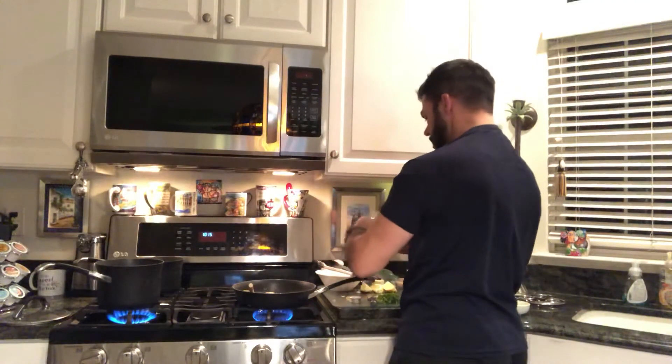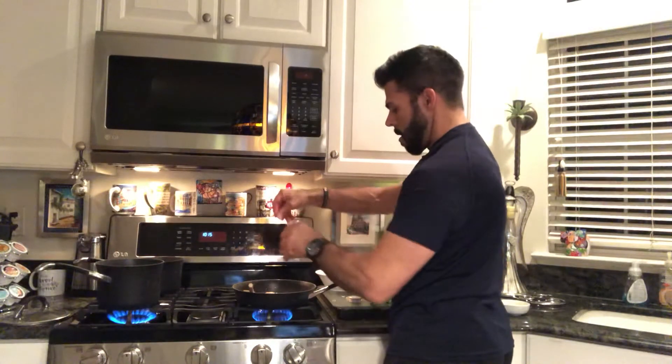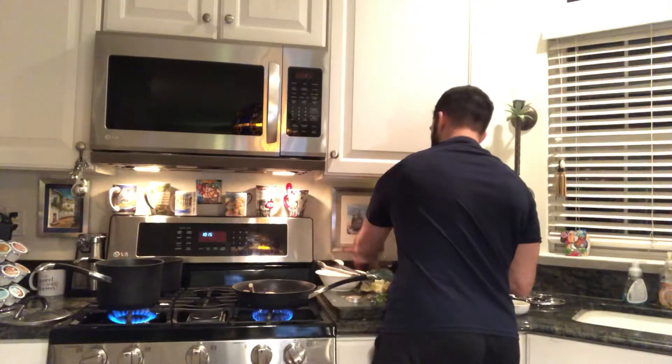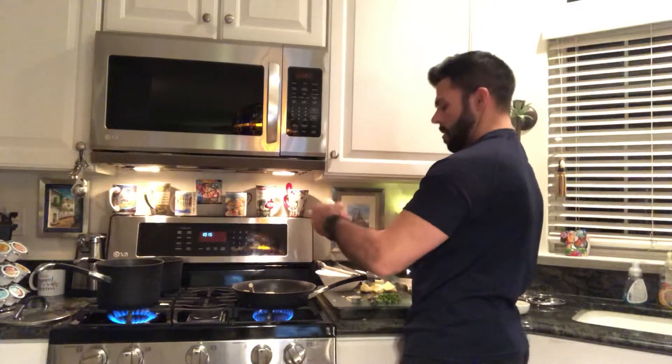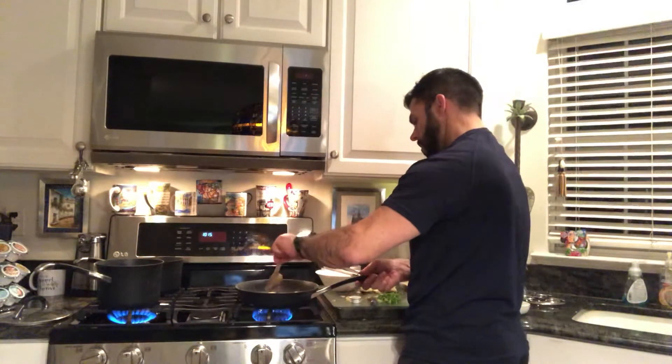A little Himalayan sea salt — pink salt. Not much of that. We'll hold off on the red pepper for now.